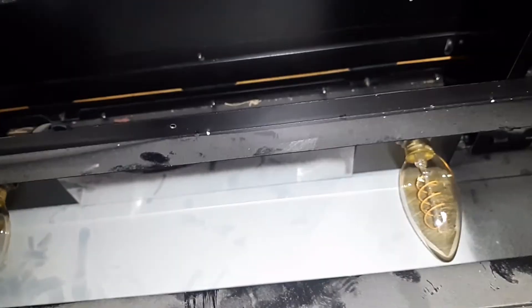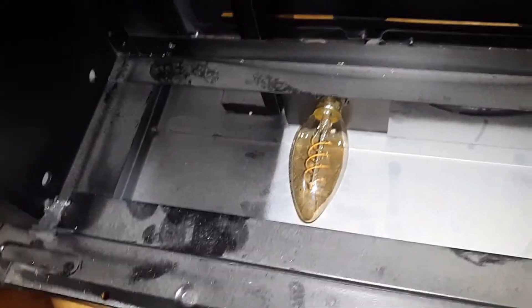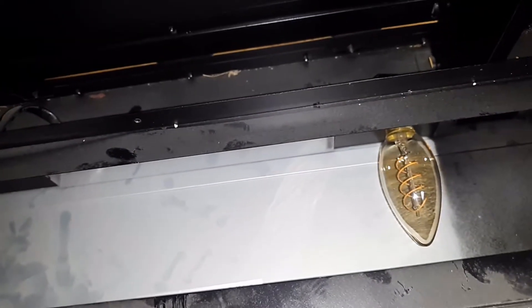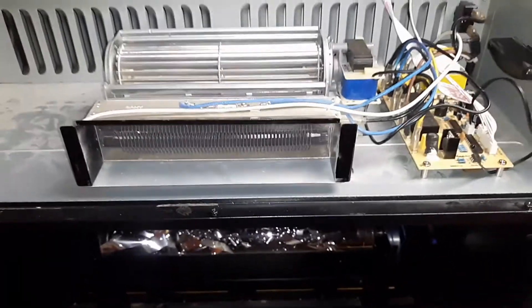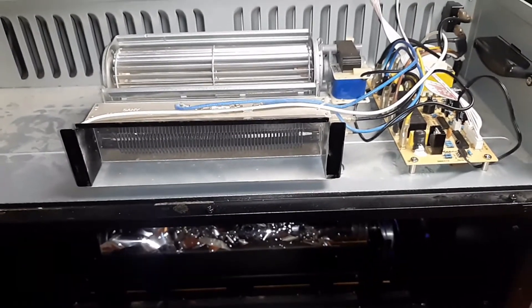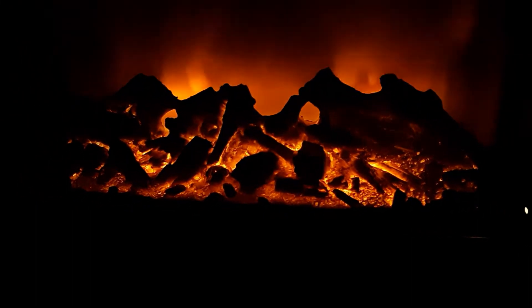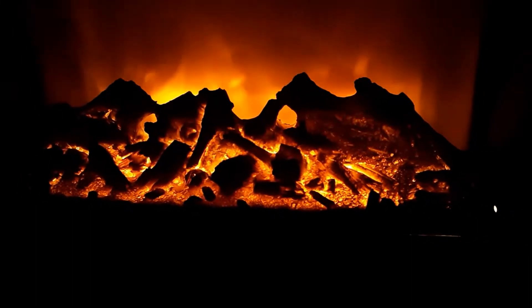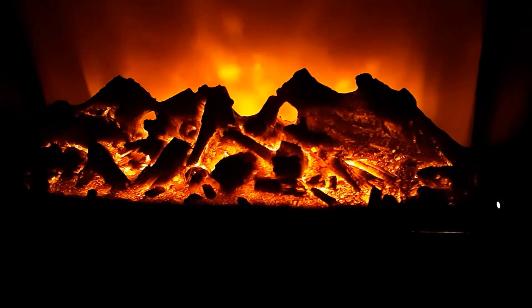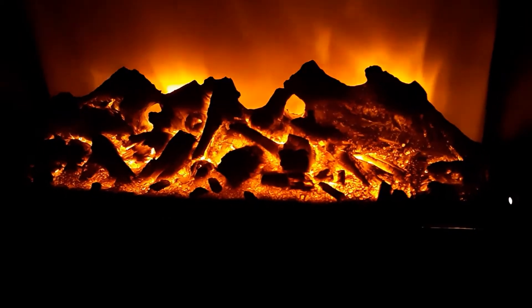I also installed new LED lights — these are just little E10 or E11 LED bulbs. So it seems to be up and running, and here she is operating.